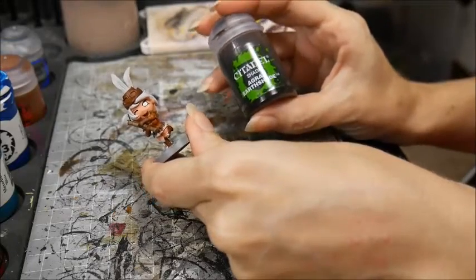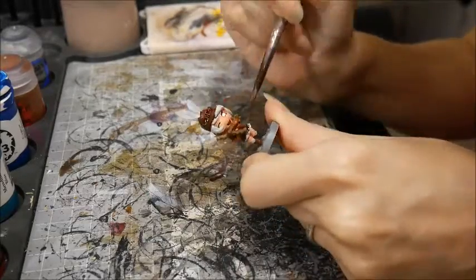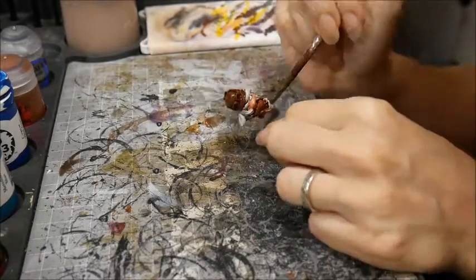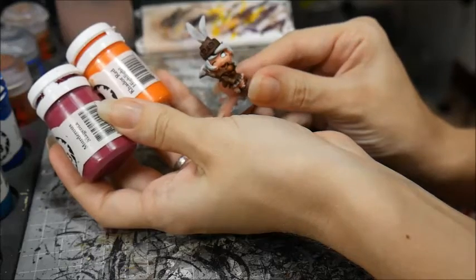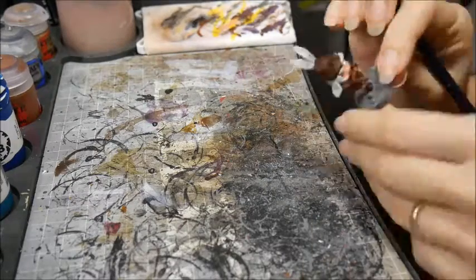Next, I washed her leather, her jacket, the stock and the fur with Agrax Earthshade.